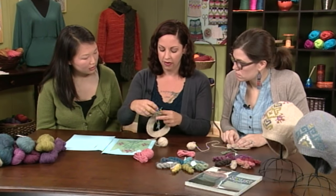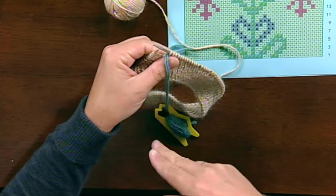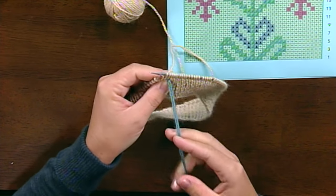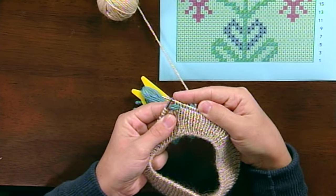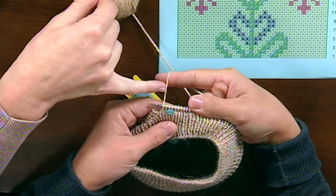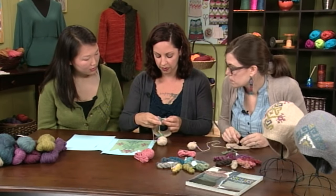We're going to knit one, then take the contrast color — leaving a little bit of a tail, just like adding any color — and bring those two strands forward between the needles and let them hang there. Then knit these two stitches represented in green, but with the main color. Then bring these two strands back between the needles — and as you can see, I've just wrapped the stitches with them. The next two are plain knit with the main color. When she's knitting, she's carrying the main color yarn over those wraps, which holds it in place and locks it in. You don't have to worry about it popping off the needle. It creates the inlay effect.